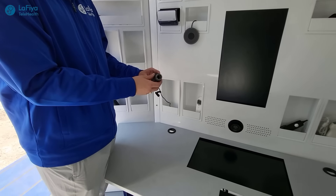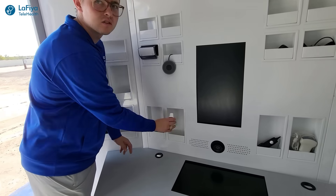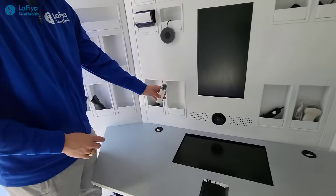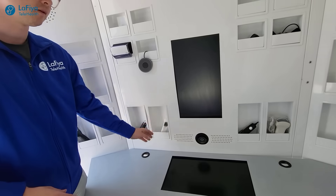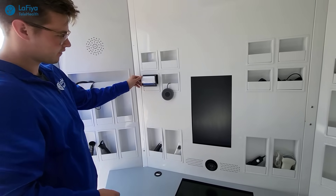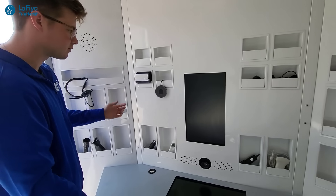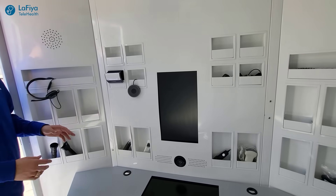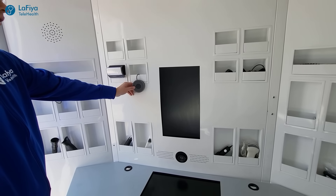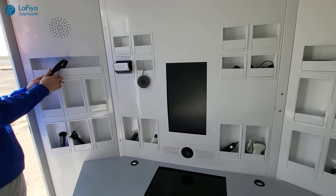This is a skin camera — the doctor will be able to see what is going on with the patient's skin. This is also a thermometer, which will allow the doctor to see the current temperature of the patient anywhere in the world. Next is blood pressure — the patient will put this on and the doctor is able to see their blood pressure. Here's the mic so that the doctor can clearly hear what the patient is saying during the visit.